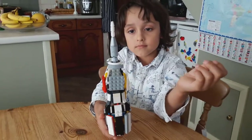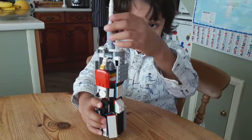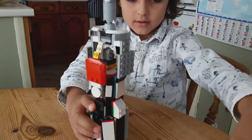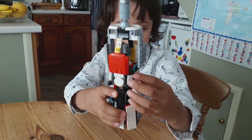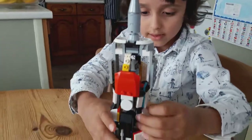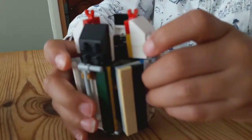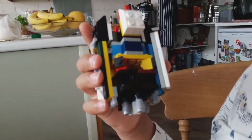So after the first stage has been jettisoned, this is what we're left with. And what happens next, Henry? So what happens next is the launch escape system, this white bit, it gets jettisoned, so that flies off the top. And then we're left with this. The second stage with its five J2 engines will take them into orbit, and then get jettisoned. So this is the second stage — are you going to show us something about how you built that? Yes.